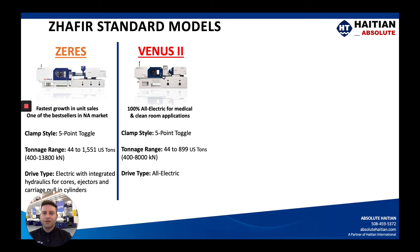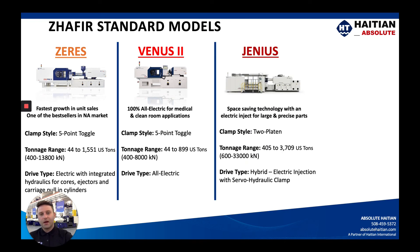The sister machine to the Zeres is the Venus — 100% all electric, more so for cleanroom or medical applications. It only goes up to 900 tons, so if you're getting up into larger tonnage we go back to hydraulics on the clamp end. That brings us to a two-platen design with an electric injection unit and Sigmatech control called the Genius, which goes all the way up to 3,709 tons.